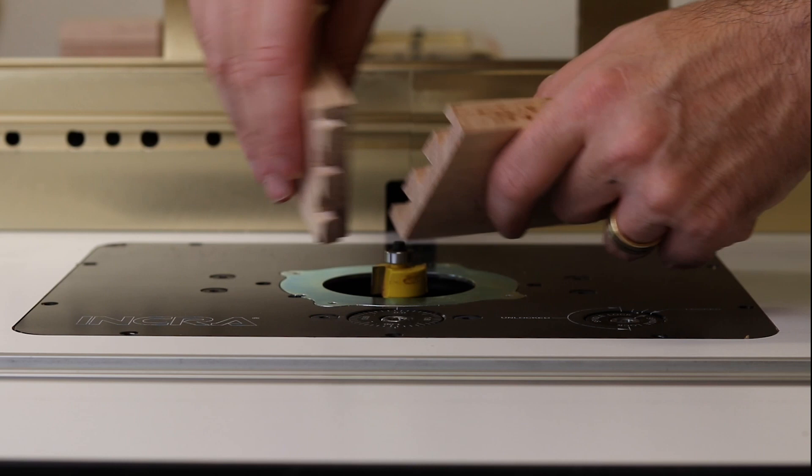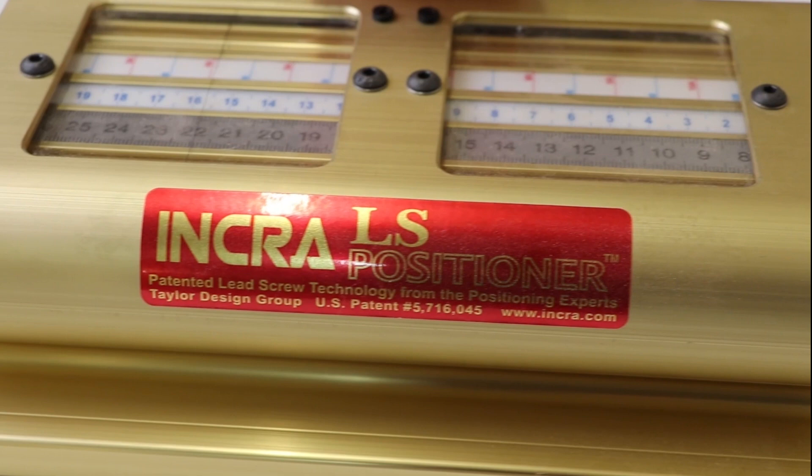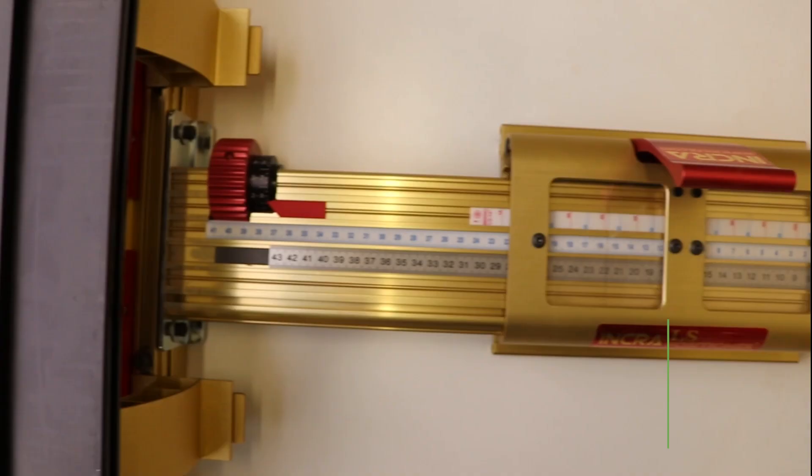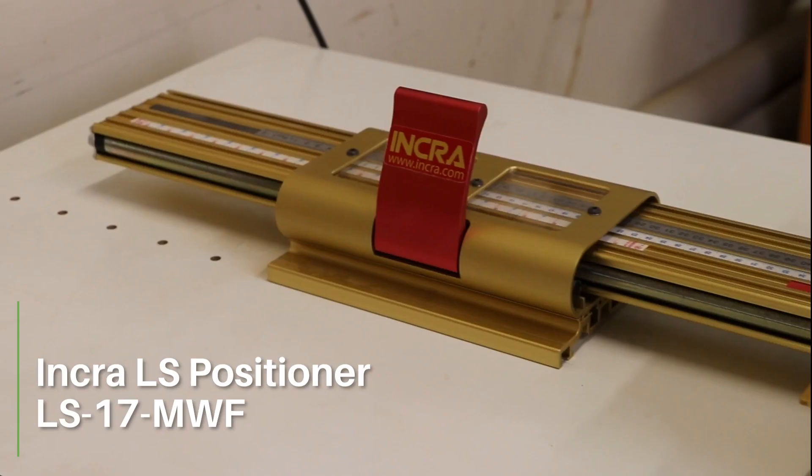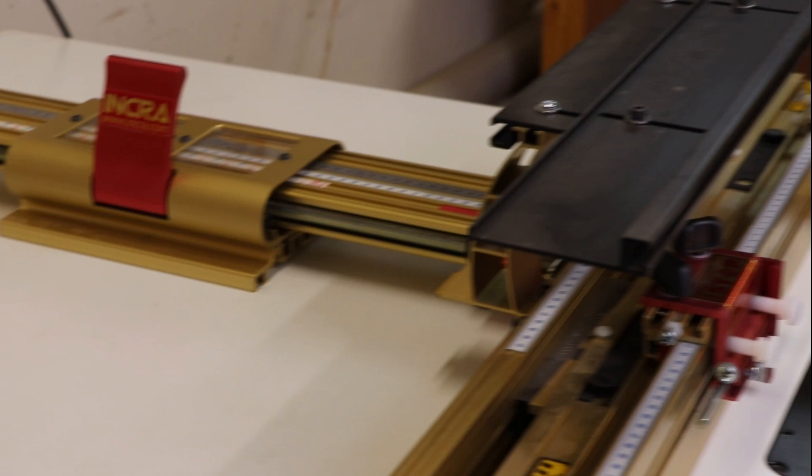The drawers I've made are held together with half blind dovetails, and this one here is literally the first one I ever cut using the Incra LS positioner. The best way of thinking about it is that the LS positioner is a super duper fancy pants router fence — very accurate and very repeatable. So much so, you can set up a cut and then six months later you can dial in the same settings and recreate it down to the millimetre.